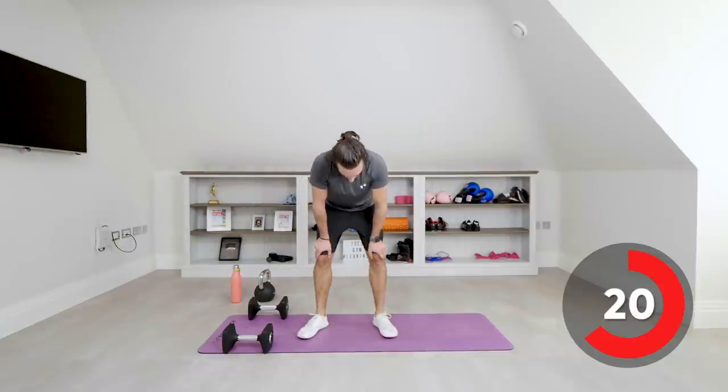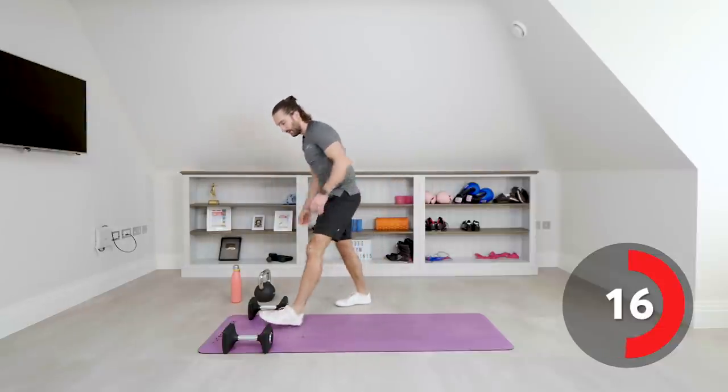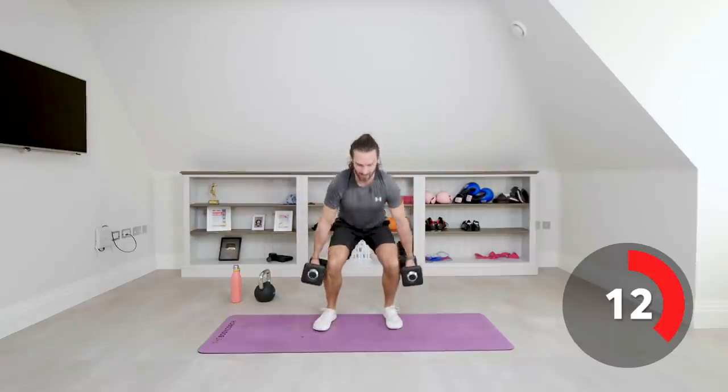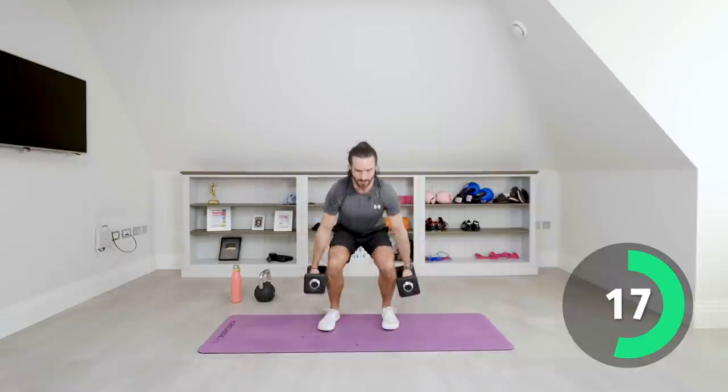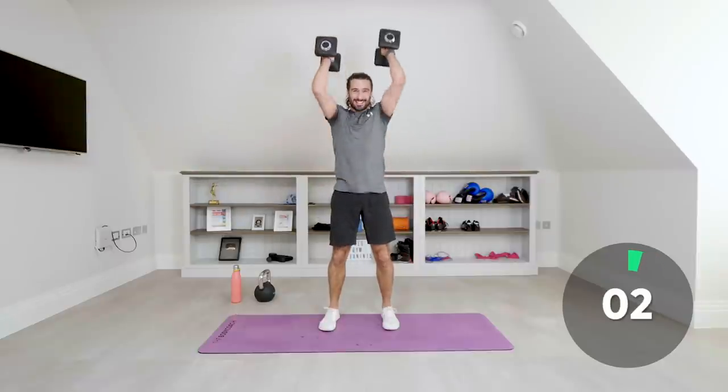Number eight is a squat, curl, press — three moves in one. Pick up the dumbbells, squat down, hammer curl, then shoulder press. Three separate movements combined into one: squat, curl, press. A lot of muscles getting used here — three rounds of this today, all the way through. Come on, strong. Last one — and relax.